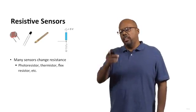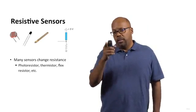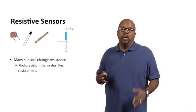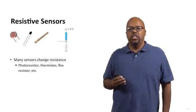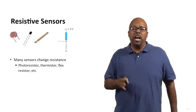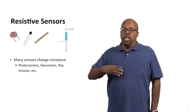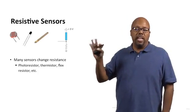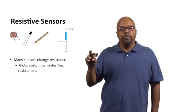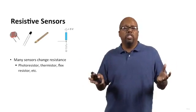That circuit is what I'm showing there. The circuit is basically a voltage divider. At the bottom it has a resistor going to ground, and at the top it has this blue box, which is going to be one of these resistive sensors — it could be a photoresistor, a thermistor, a flex resistor, or any of those. They basically act as resistors, and the resistance changes according to the environmental effect that you want to observe.